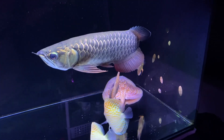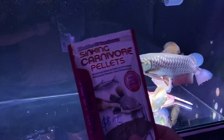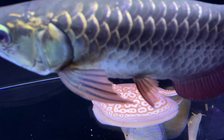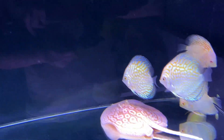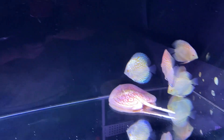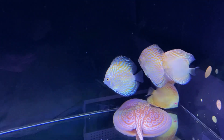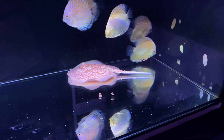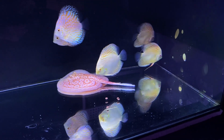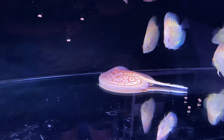What I'm feeding him are sinking carnivore pellets by Hikari — very good for rays, they really like it. Whenever I show the pellets he usually comes straight up for them. I'm just going to drop a couple in to show you guys. They are sinking pellets so they do quite well. I'll drop a few more on this side and hopefully he'll get something.